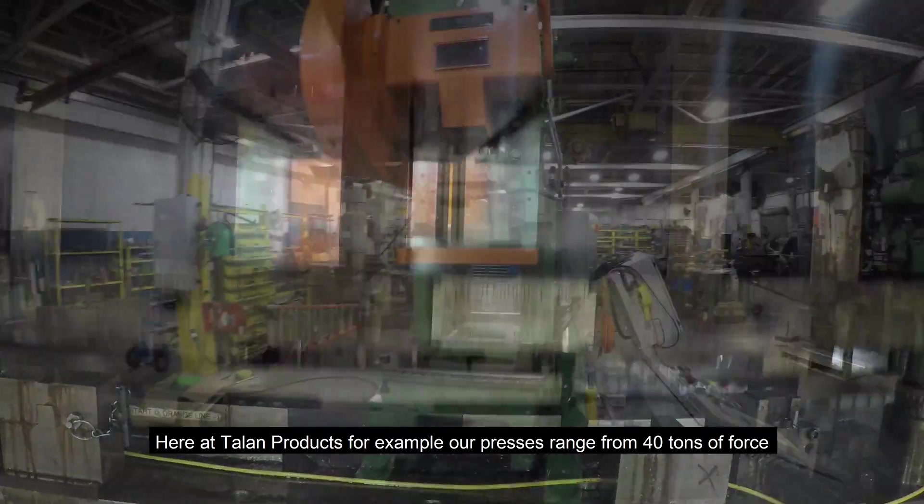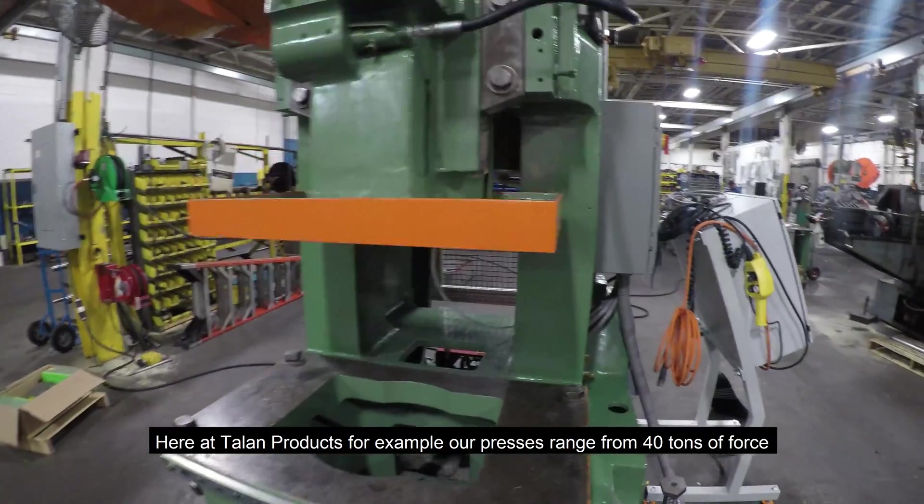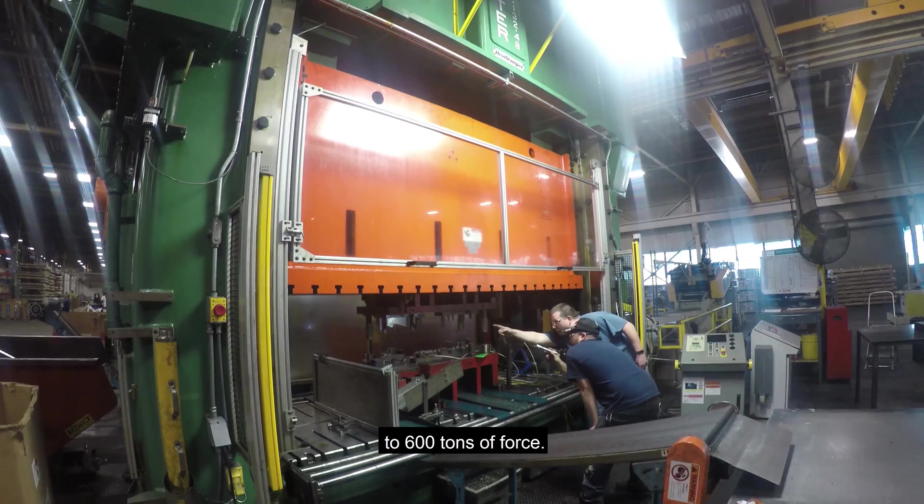Here at Talon Products, for example, our presses range from 40 tons of force to 600 tons of force.